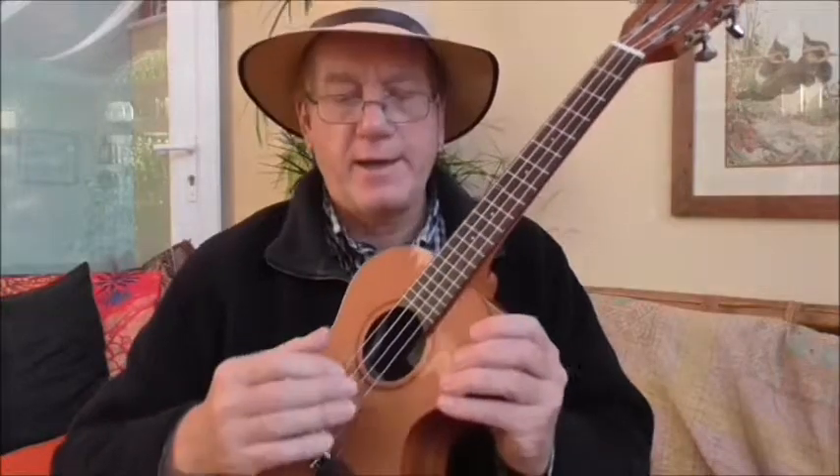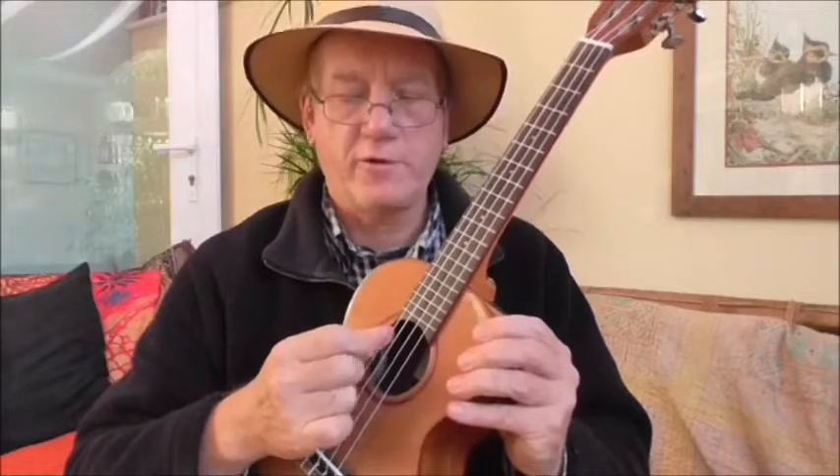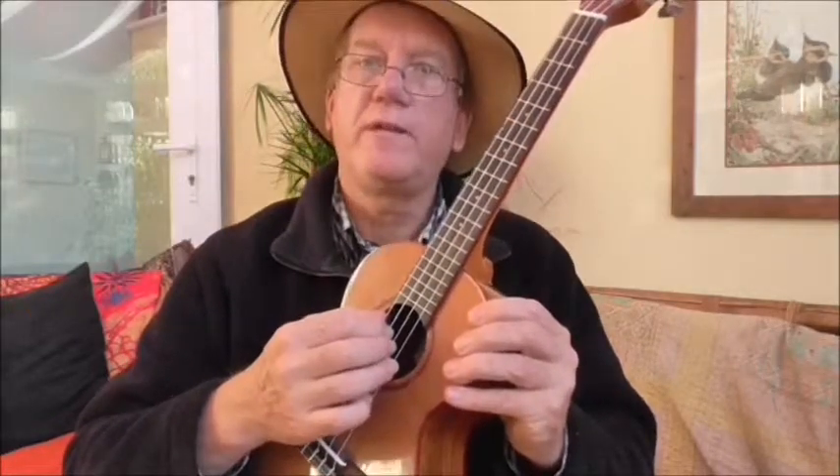Now I would suggest that you take your ukulele and think: the thumb I'm always going to assign to the G string. I'm not going to move the thumb anywhere else except just that first string there, the G string. The first finger I'm going to assign to the next one, the second finger to the next one, and the third one to the next one. So it's always going to be that.